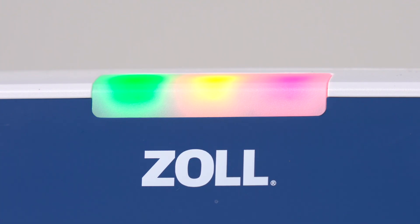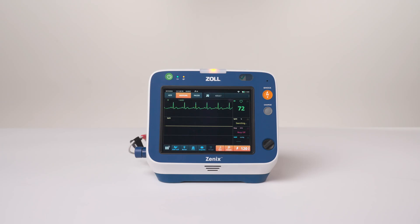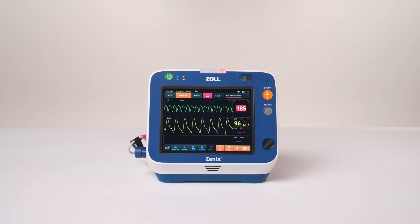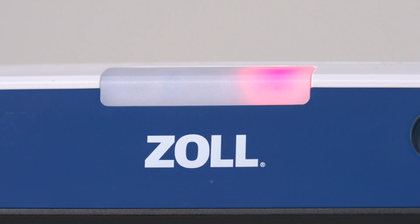On the top of Xenix are three LED indicators. Starting from the left, they are green, yellow, and red. Green indicates data transmission. The yellow and red LEDs are visual alarm indicators and are accompanied by both audible alerts and messages on the Xenix screen. Yellow indicates a medium priority technical alert, visible in situations such as a disconnected ECG lead or when the printer has run out of paper. Red indicates a high priority patient alarm that requires immediate attention, such as low blood pressure or a life-threatening arrhythmia.